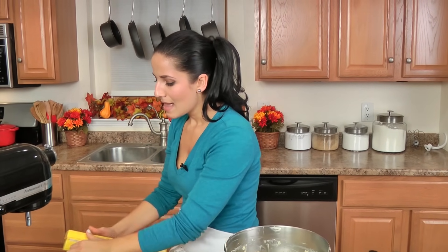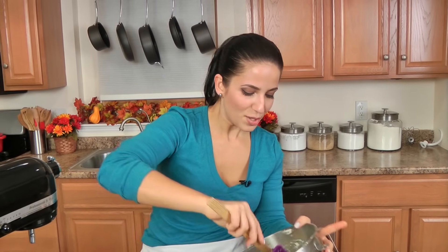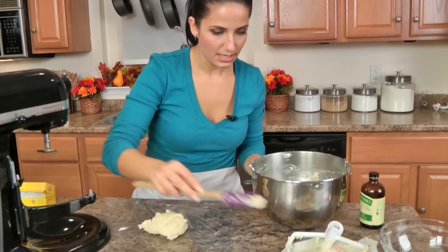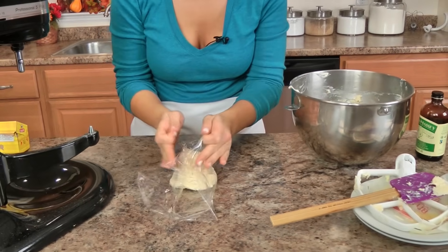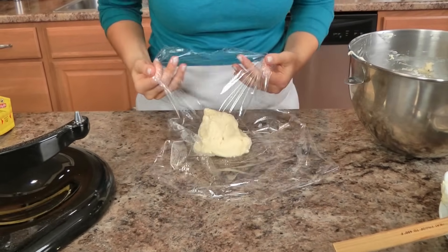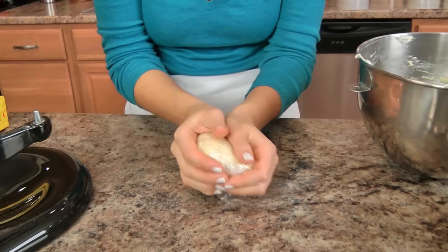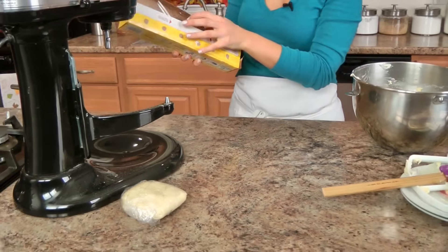And then I'll be ready to start rolling them, cutting them, and filling them — I said all of that completely backwards, but you get the idea. You just take a quarter of the dough — you can see it's very sticky, but it's perfect. Plunk it down, wrap it up, and it's ready for the fridge. Three more to go, and then I'm going to get some beauty sleep.